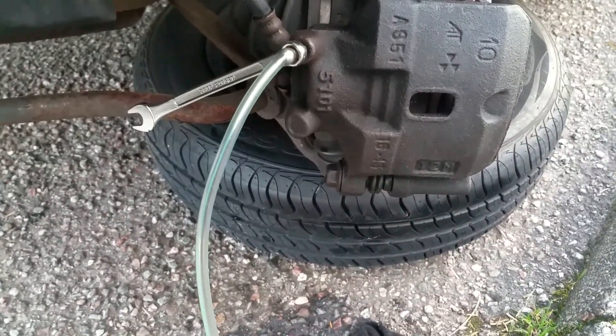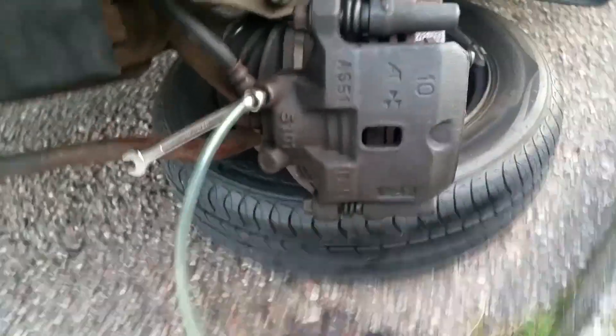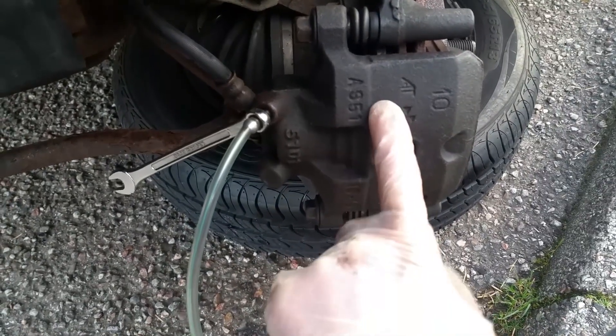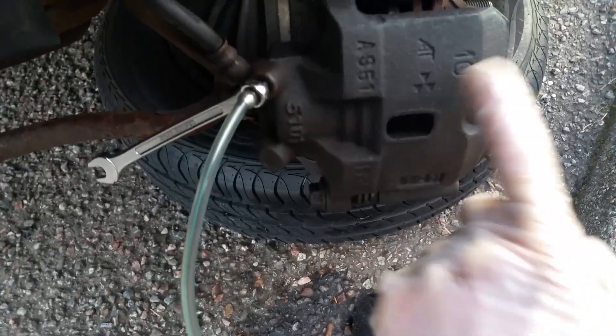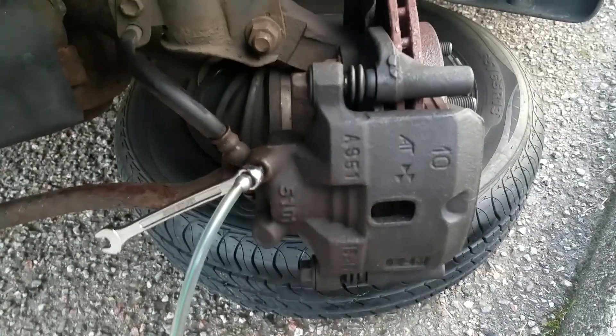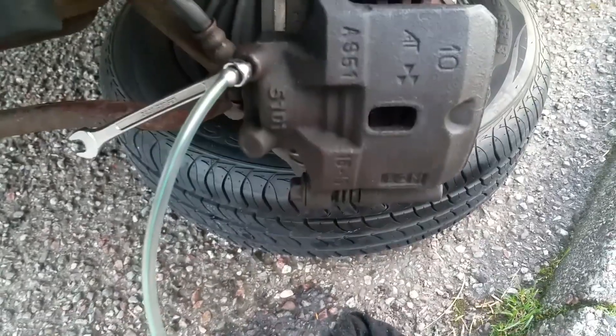A brief video on changing the calipers. This side now has the new, stripped and cleaned caliper on. I'm in the process of bleeding the brakes and I'm going to show you a little tip regarding bleeding the brakes in a solo fashion, if you don't have a friend to pump the brake pedal for you.